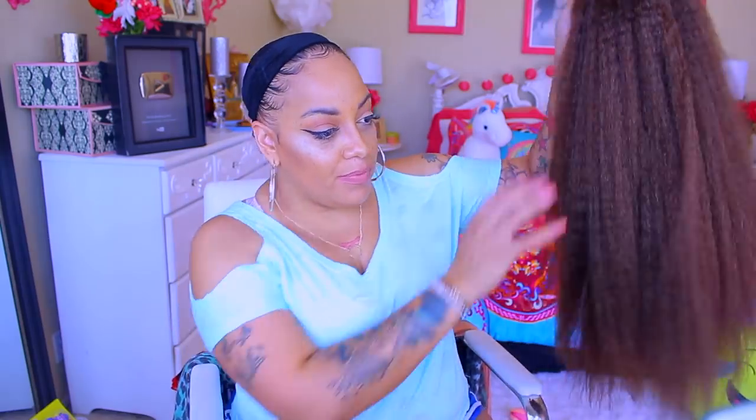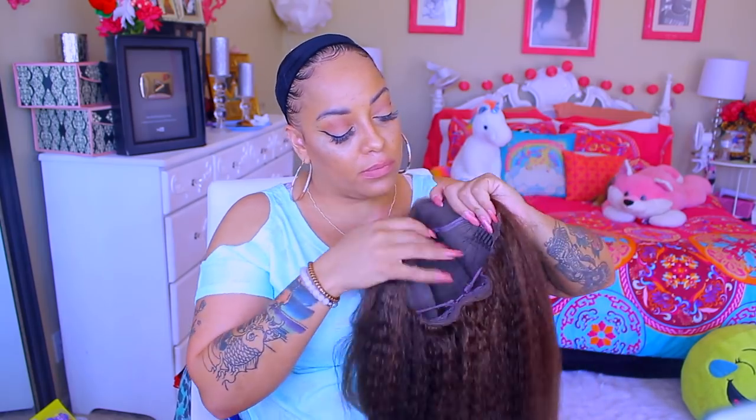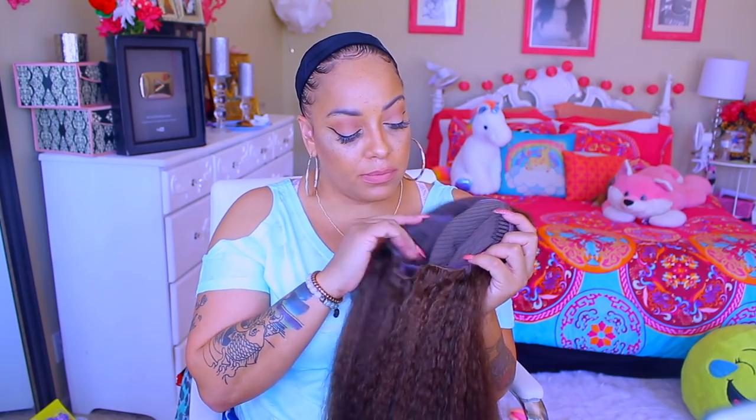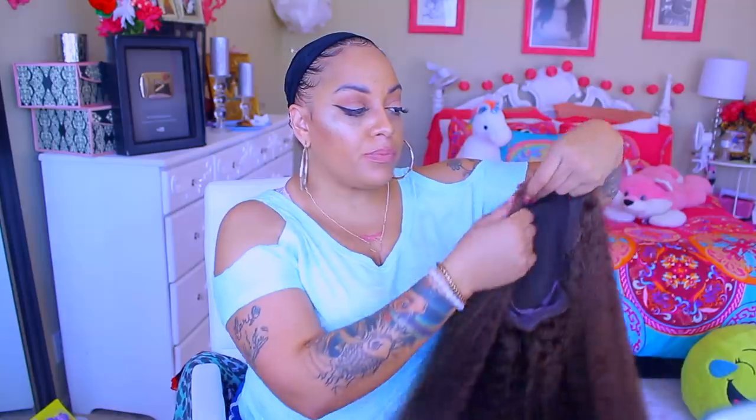What's up ladies! I am ready to do this quick hair tutorial. This week's unit is available at juicywigs.com — I've had this unit for a while now and just got around to editing the video, so I apologize for that. This is a kinky straight lace frontal in color number 4, 22 inches. It has combs on the sides and in the nape area as well as an adjustable strap.